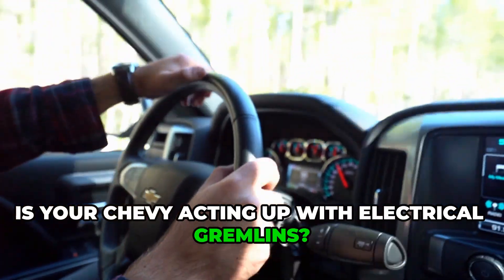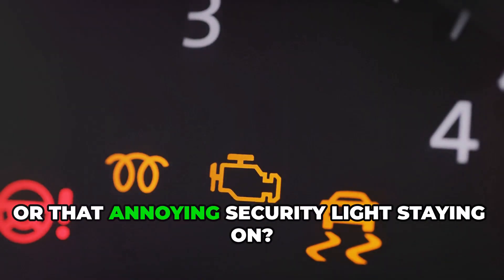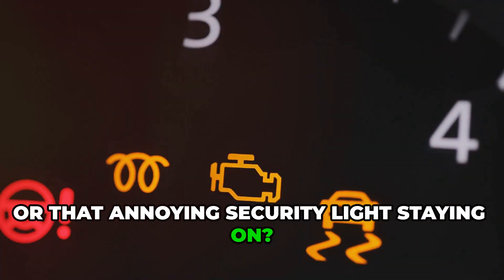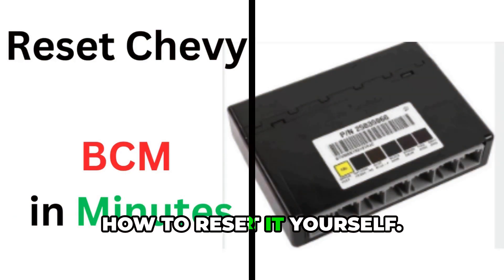Is your Chevy acting up with electrical gremlins? Power windows not working? Door locks acting weird? Or that annoying security light staying on? The problem might be your Chevy's body control module, and today I'm going to show you exactly how to reset it yourself.